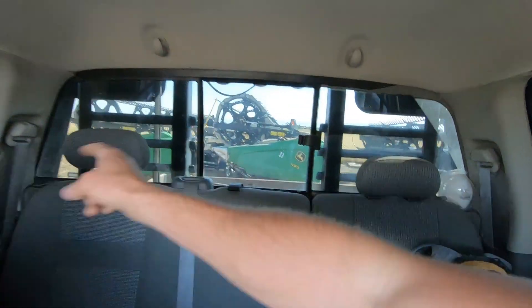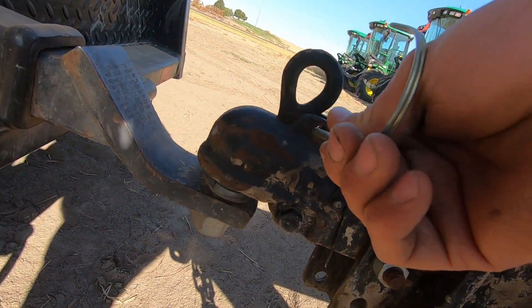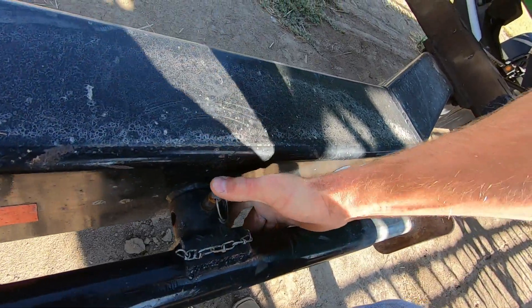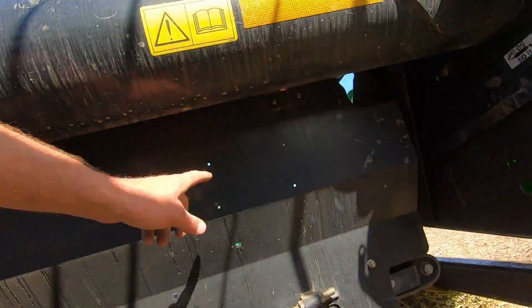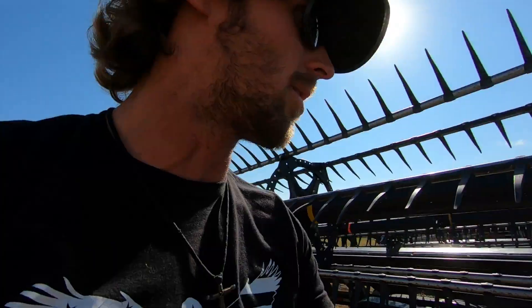Alright, you heard him — we got to unhook this one, hook up to 34, that one right there. Let's do it. Getting good at this unhooking and hooking up headers. Oh my gosh, hello — looking good! Alright, let's check this one, make sure it's good. Tires are good, this draper belt has the bracket.